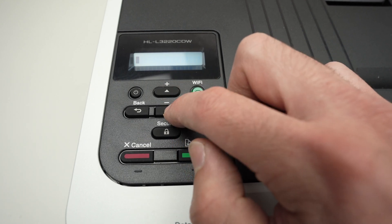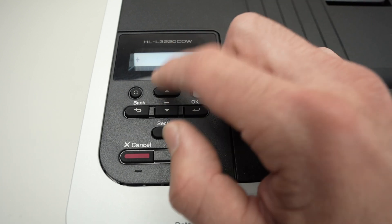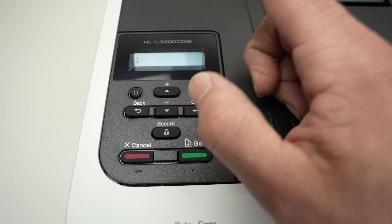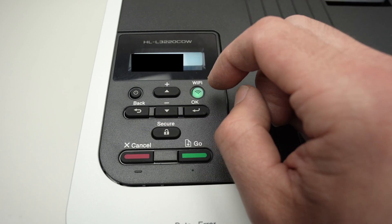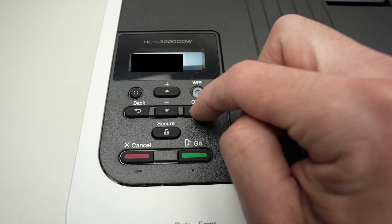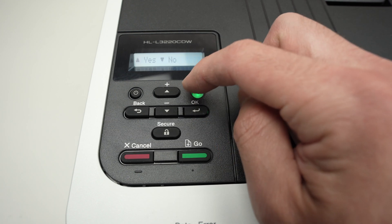You can also use the down arrow, which may be quicker depending on your password. Select each character — for example, press OK on '1' and it will move to the next position. Type your full password this way. Once finished, press OK one more time to confirm.